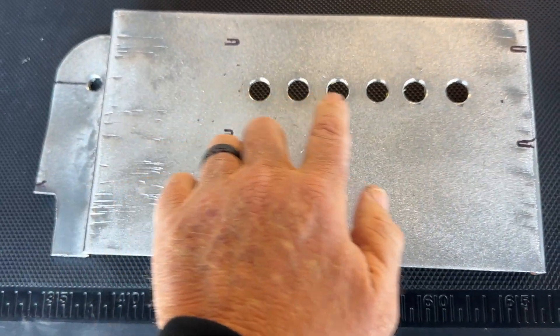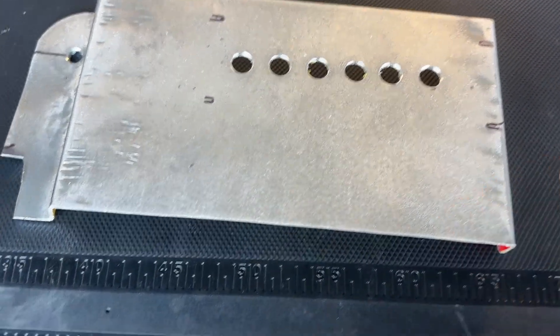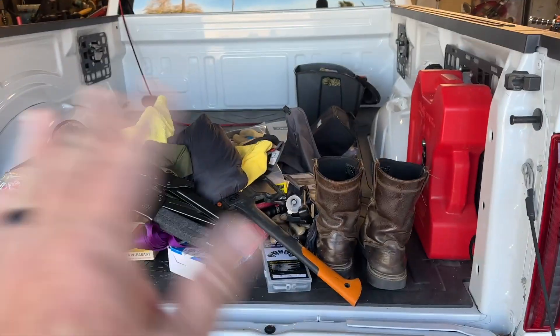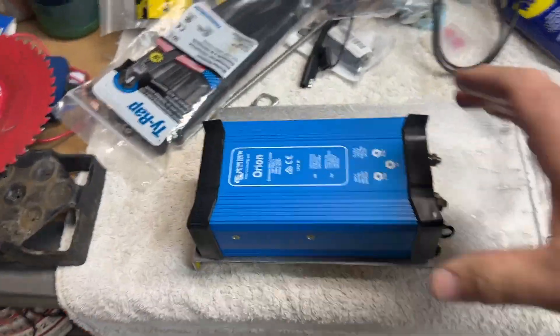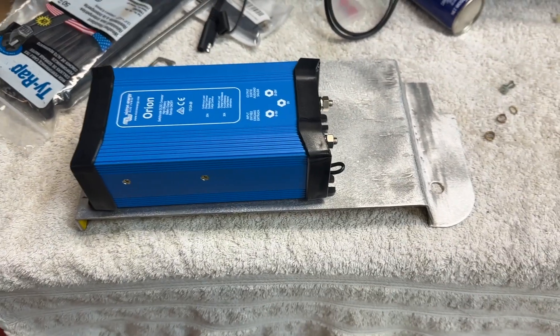I've added some holes underneath the unit just to allow for a little more air movement — whether that's going to help or not I don't know, but I'm paranoid so I figured it would be good to have something under there. We're going to go ahead and mount that, clean this all up, and make it look a little prettier. This is a camping rig — not an overlanding rig. I want to be able to go from campsite to campsite and charge my power stations. They say these tend to run a little hot, so I'm going to see how that works since it's under the seat.